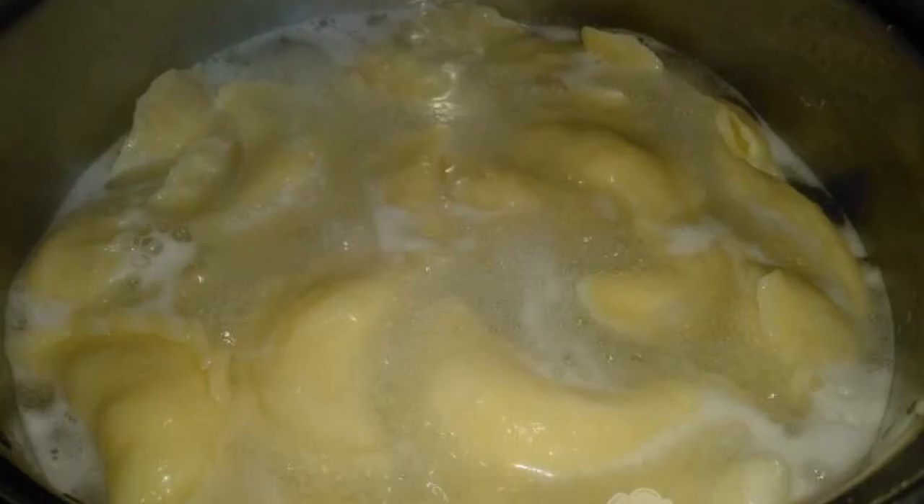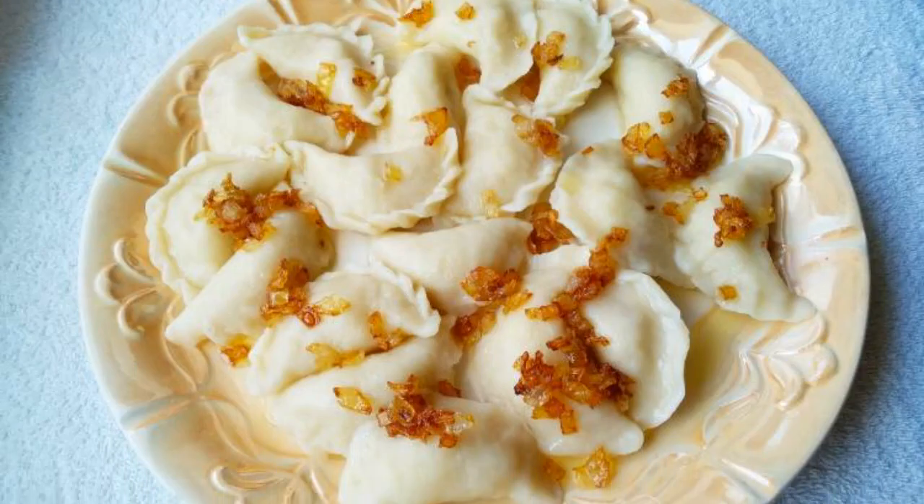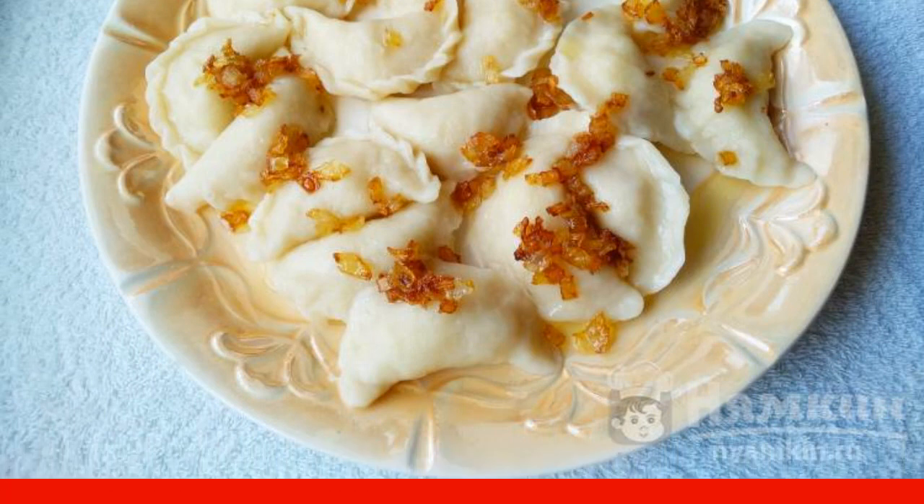We throw them into boiling water and cook for 5 minutes. Sprinkle the finished dumplings with the remaining fried onions and serve hot. Enjoy your meal!